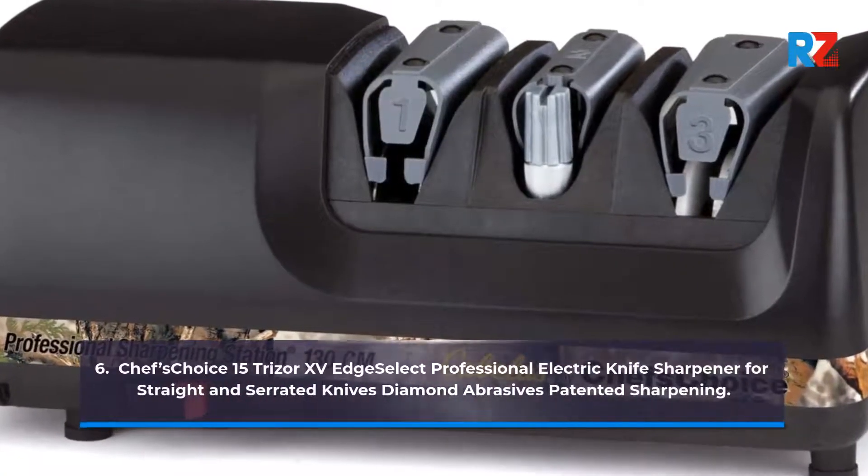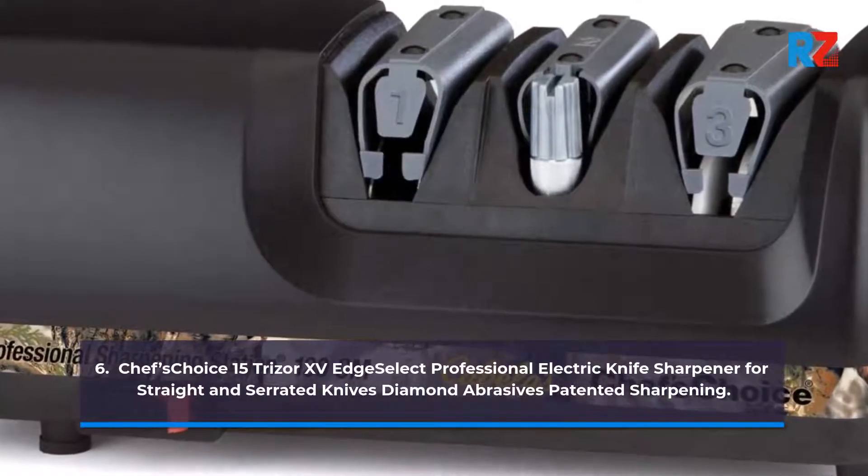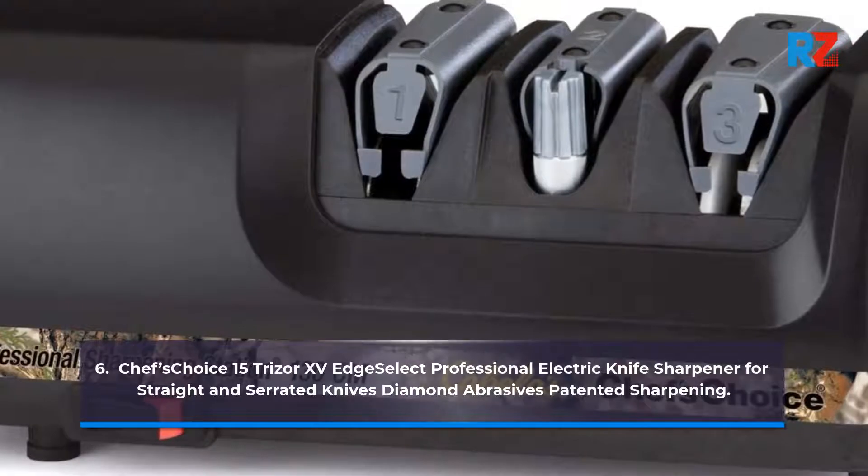6. Chef's Choice 15 Trizor or 15 Edge Select Professional Electric Knife Sharpener for Straight and Serrated Knives, Diamond Abrasives, Patented Sharpening.